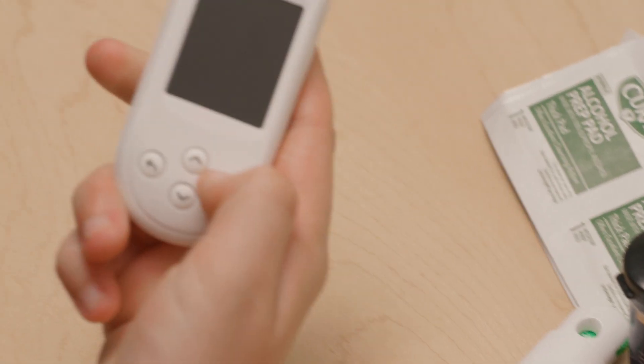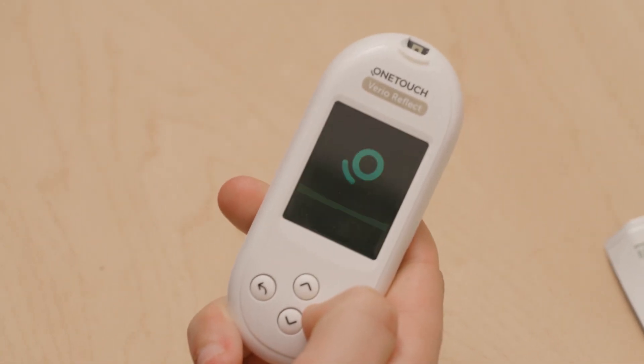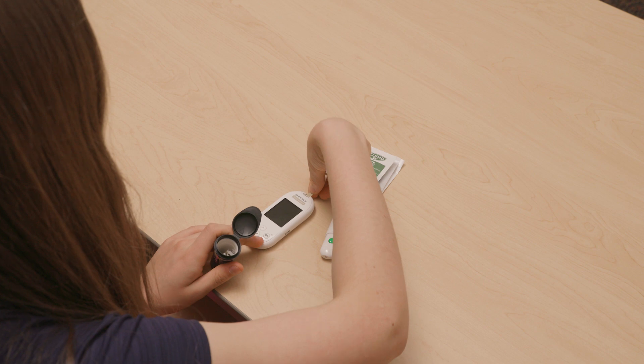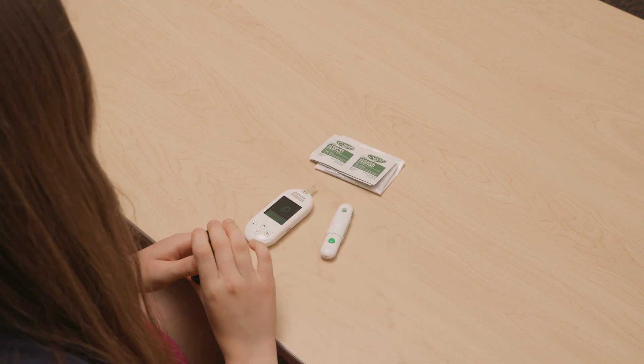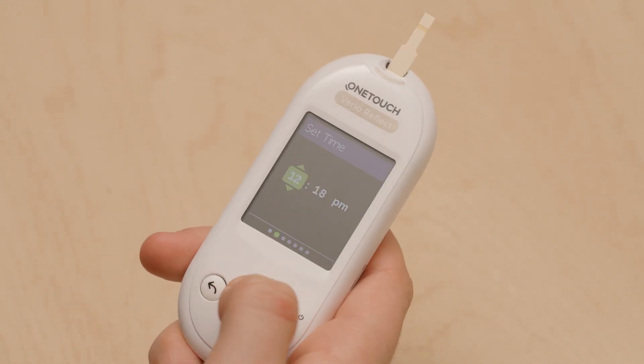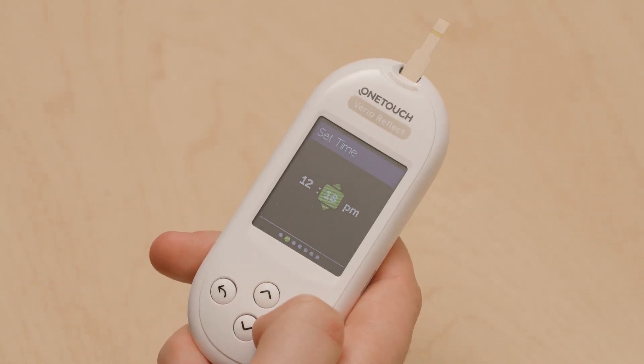To set up your meter, you can turn it on one of two ways. You can push and hold down the power button, or you can put in a test strip and it turns it on. The first time turning on your meter, you will need to set the date and the time. This is very important to make sure your numbers are being recorded on the right date and time.